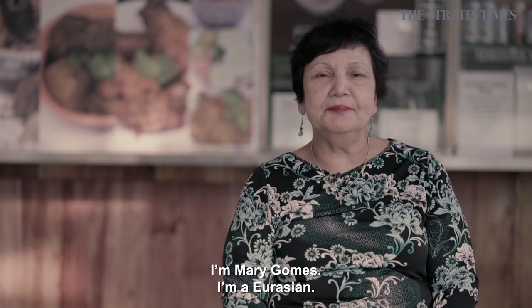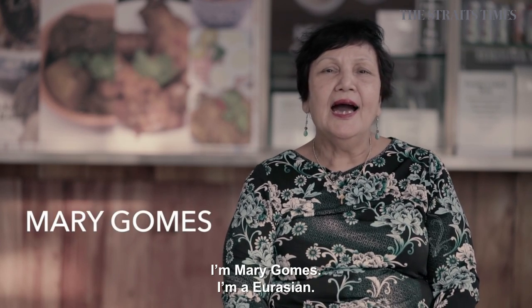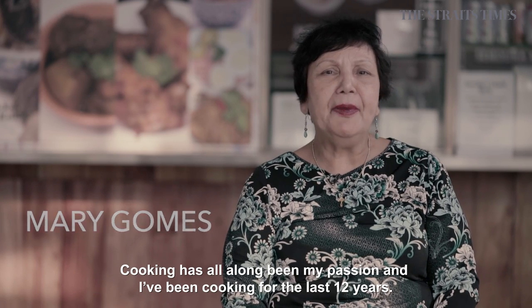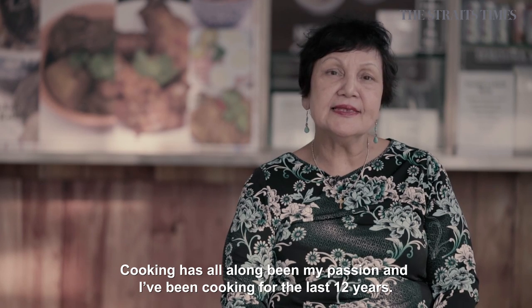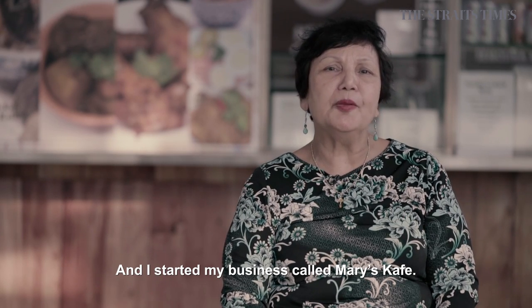I'm Mary Gomez. I'm a Eurasian. Cooking has all along been my passion. I've been cooking for the last 12 years, and I started my business called Mary's Cafe.